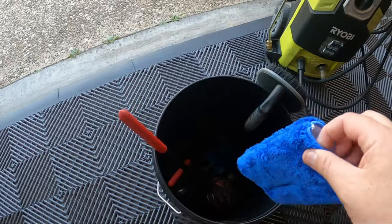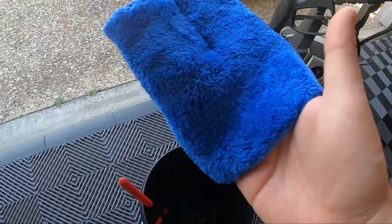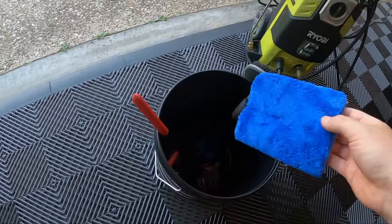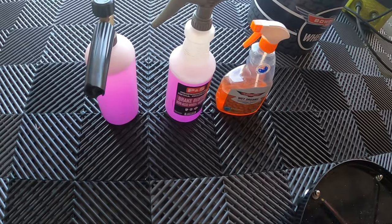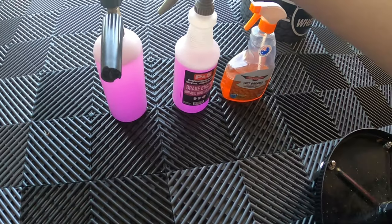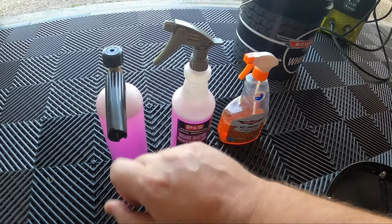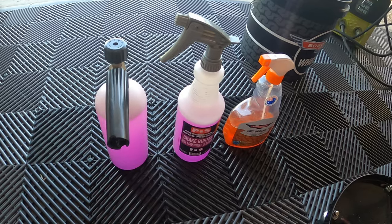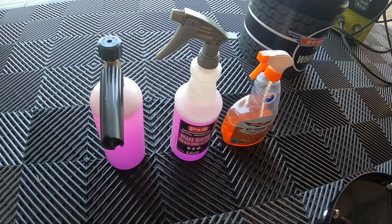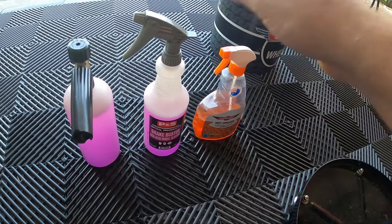This little mini half hand mitt - I feel like this will be really good for cleaning the wheels. What I usually do, unless the wheels are really dirty, is just use some PNS brake buster, generally in a foam cannon diluted about half/half - I don't really measure it - and the same in a spray bottle.